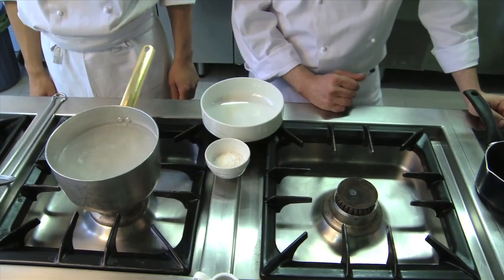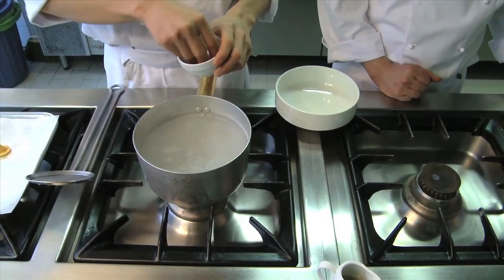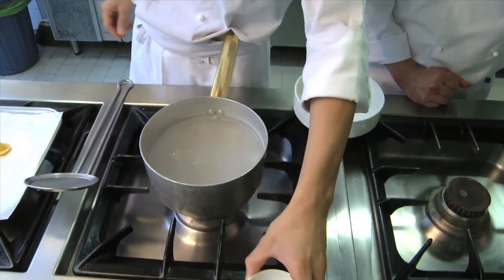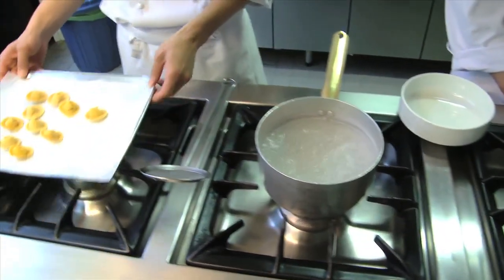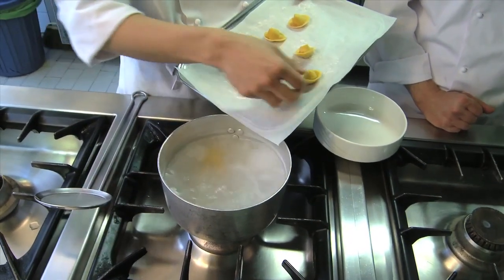Now we can cook the pasta as you normally would in salted water. This kind of pasta should be cooked for only a couple of minutes. As soon as the edges of the pasta become soft, it means that the pasta is done.